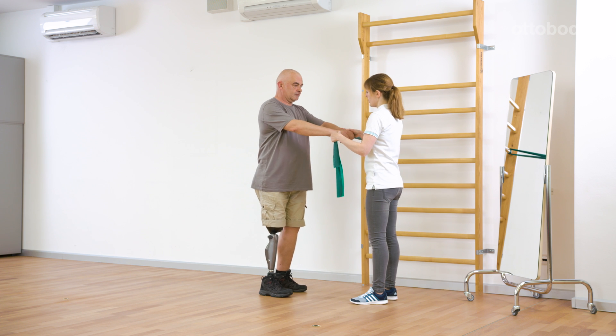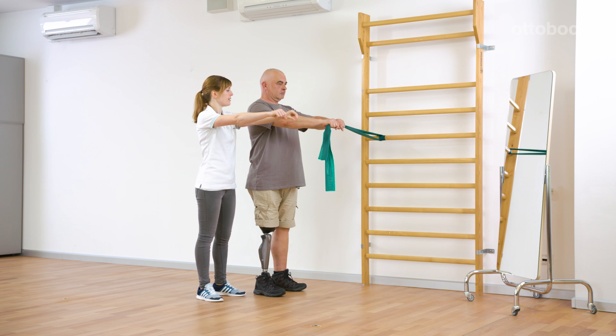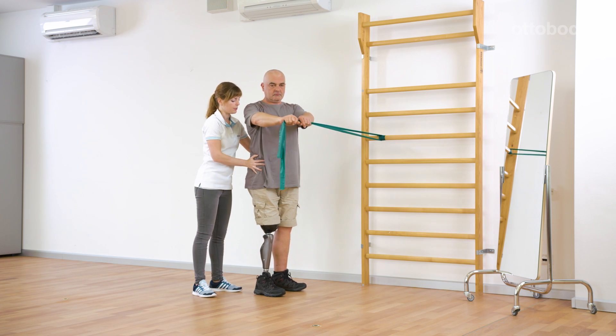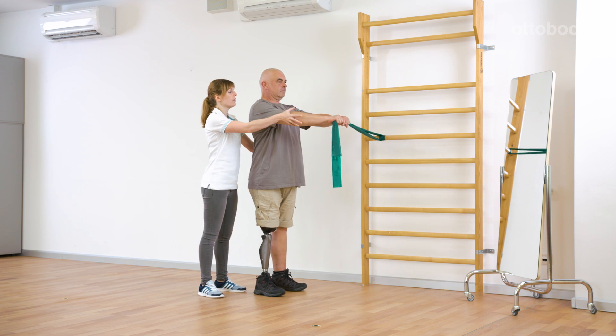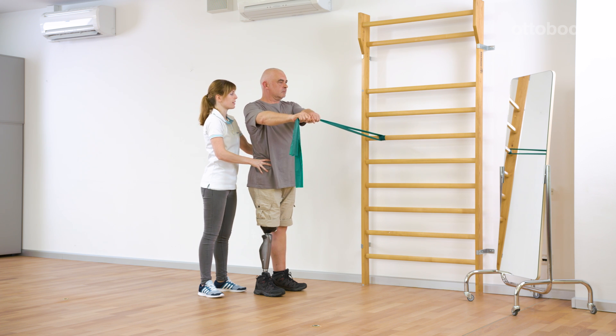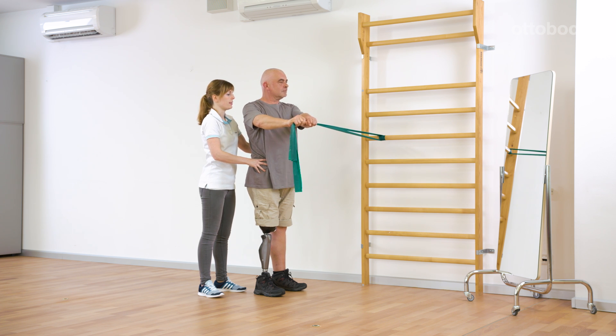The following exercise works to strengthen the core muscles and to increase stability while standing. Both shoulders stay relaxed while the strap is pulled sideways using both hands. During this movement, the hip stays directly forward instead of rotating. Using a mirror, Gerhard is able to independently check the position of his shoulders and the movement of his hips.